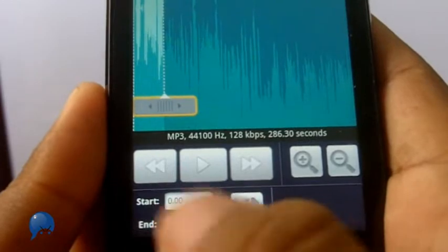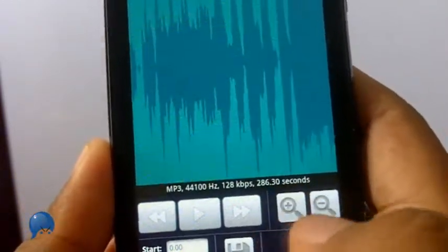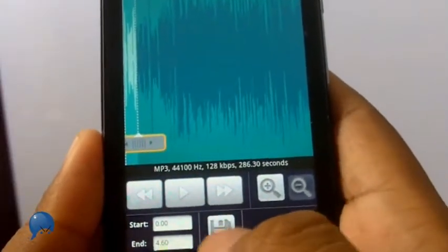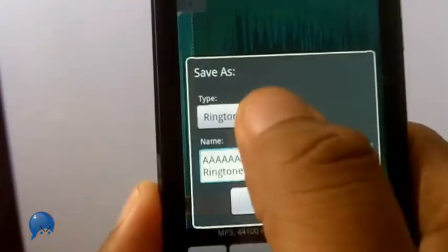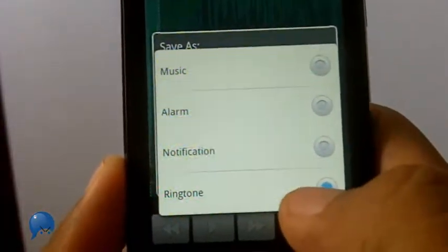You can also enter that information manually right here where it says start and end. If I want to get more precise I press the zoom in button, and if not I can just zoom back out. Once I've got my selection, I press save and choose if I'm going to make it an alarm, a notification, or ringtone.